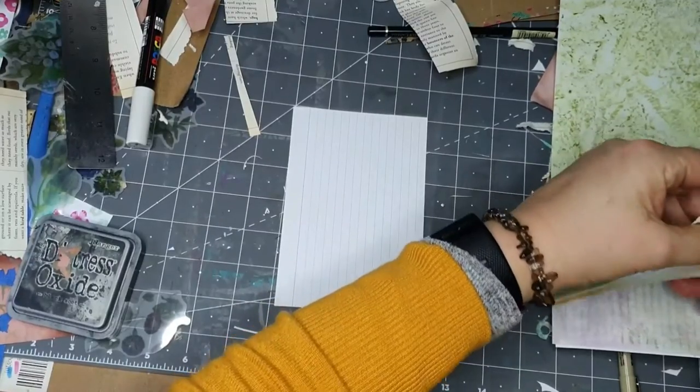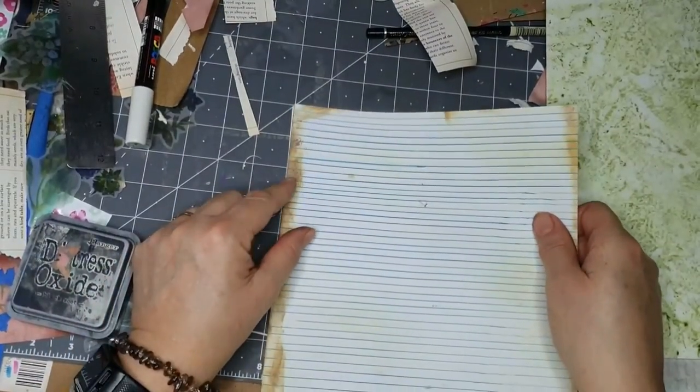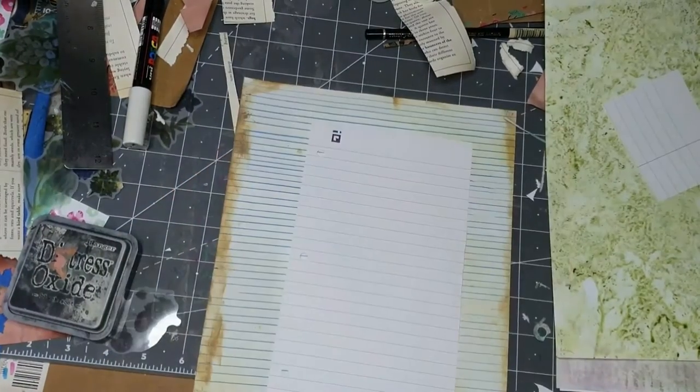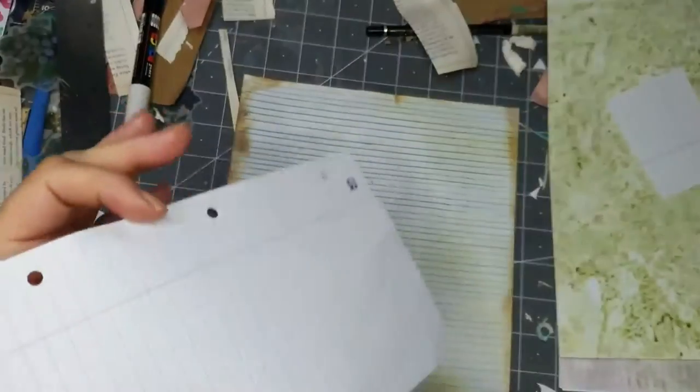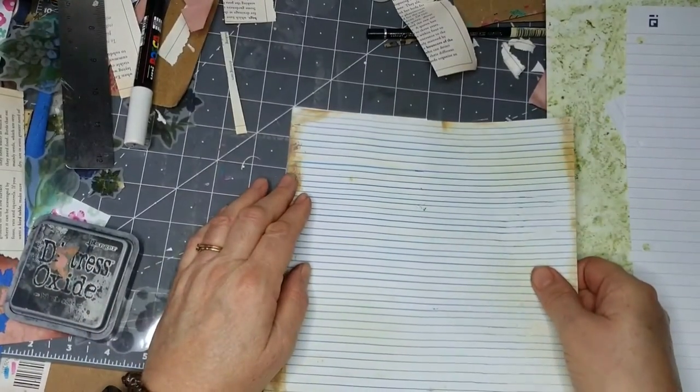I'm going to start making it. I've got some lined paper and also this type of paper where it's already printed for you. I made that myself - I did some lines and then scanned it, and did a lot of work around the edges.